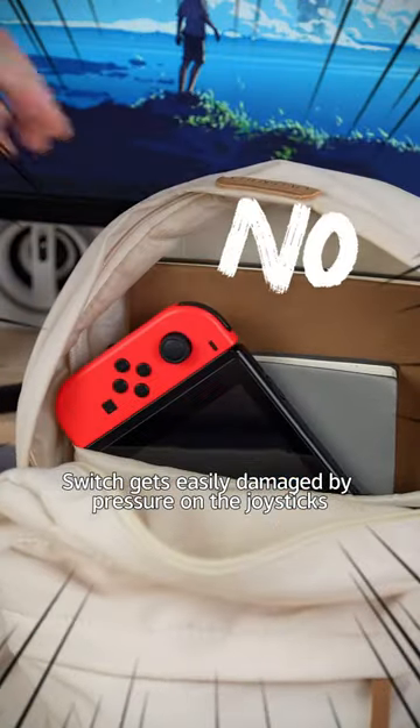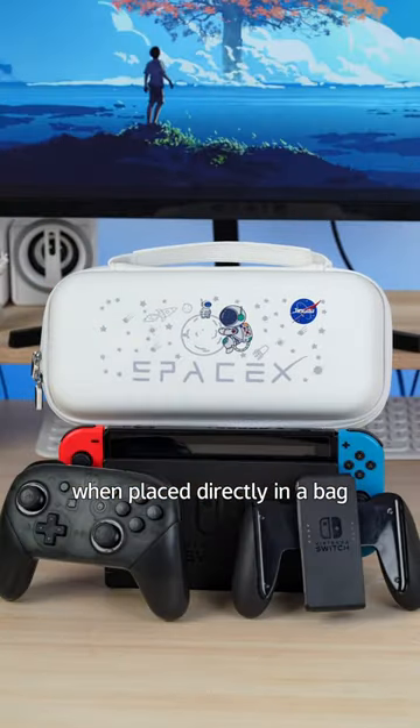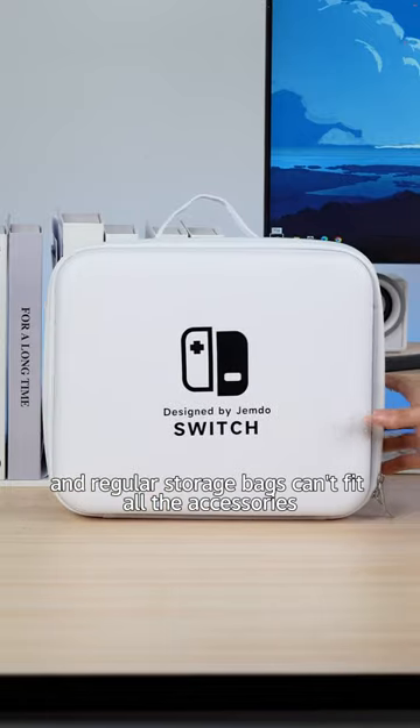The Switch gets easily damaged by pressure on the joysticks when placed directly in a bag, and regular storage bags can't fit all the accessories.